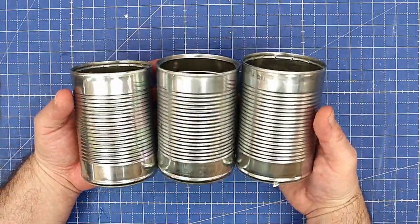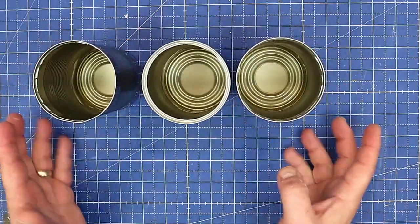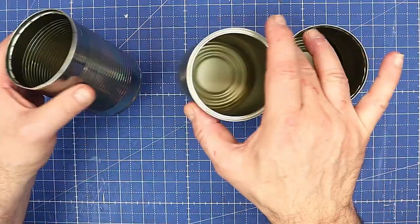Today I'm going to be upcycling some cans. I need something to put some herbs in and I don't want to chuck these cans away, even though they probably would be recycled.